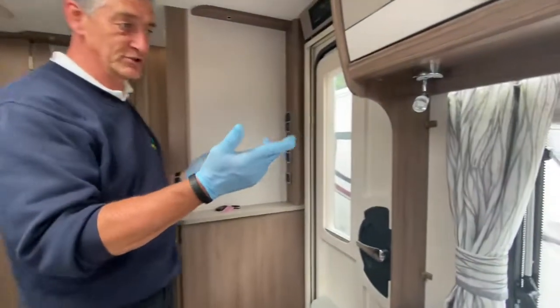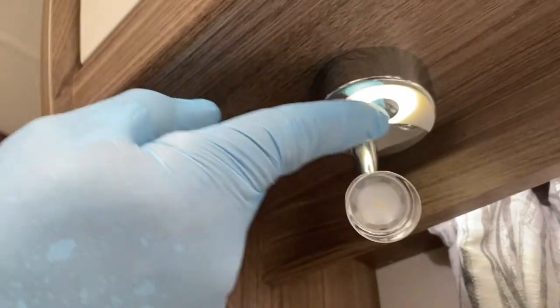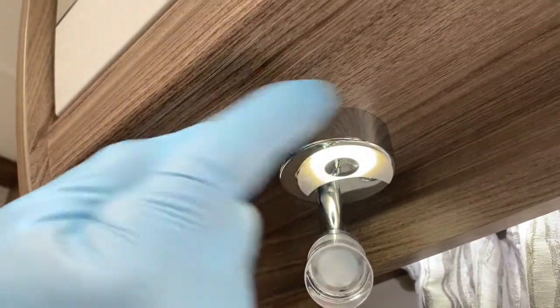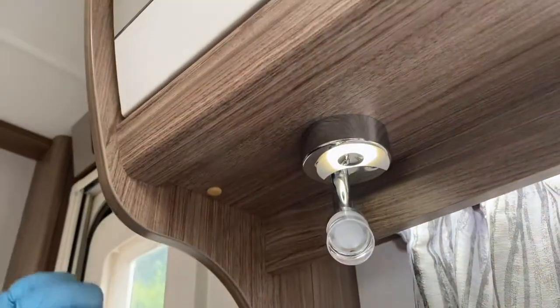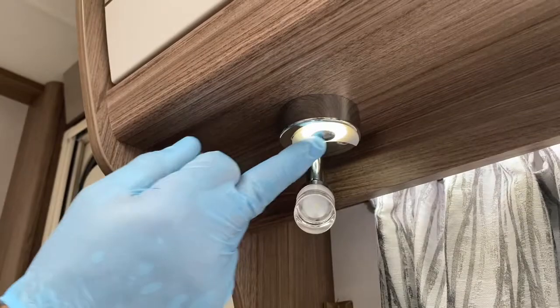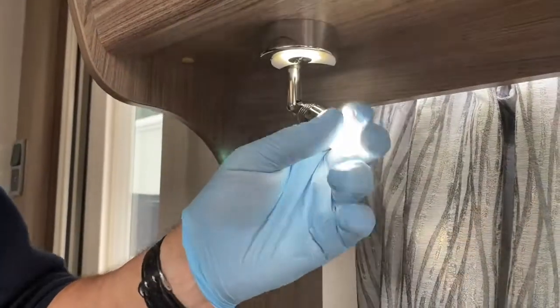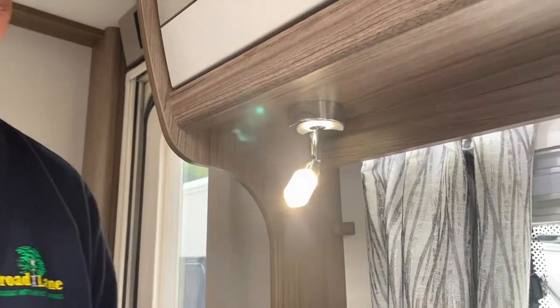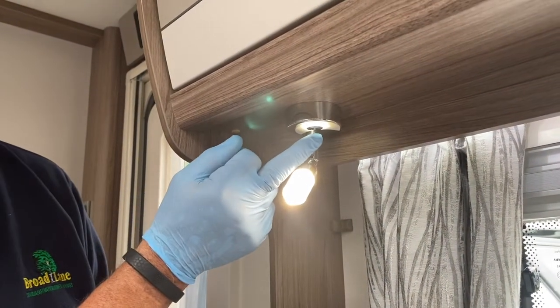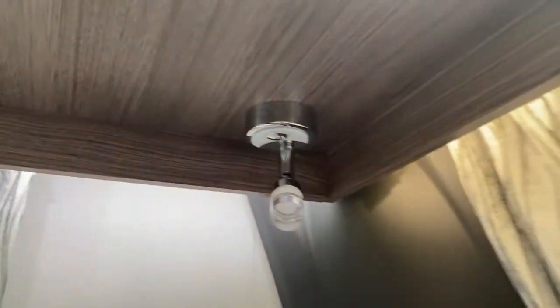There are four touch-sensitive spotlights in the front of the caravan. Touch the small round dot once for a dim background light — useful for a nighttime trip to the bathroom. Touch again for full LED illumination; the light rotates so you can direct it where needed. It's very powerful but doesn't get hot and is energy efficient. Press again to turn it off.